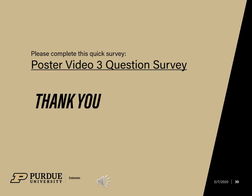I hope you have learned several new techniques for making an effective poster today. Please take a few minutes and click on the link to take a 3-question survey to help us with future programming. Thanks and have a great day!